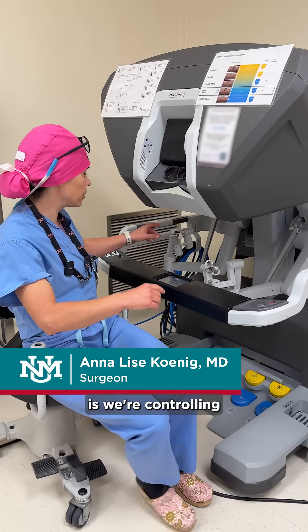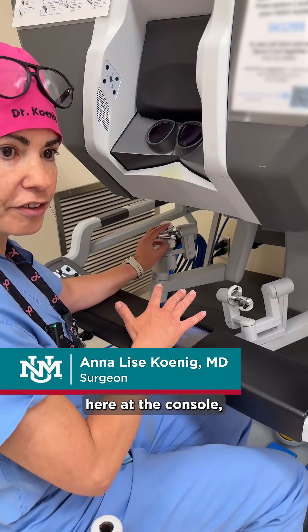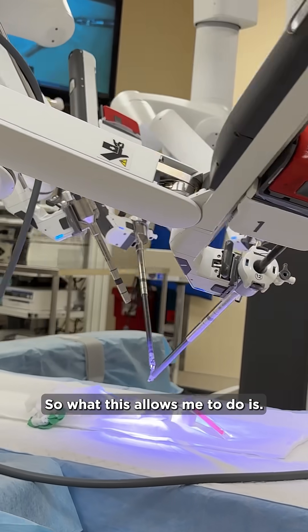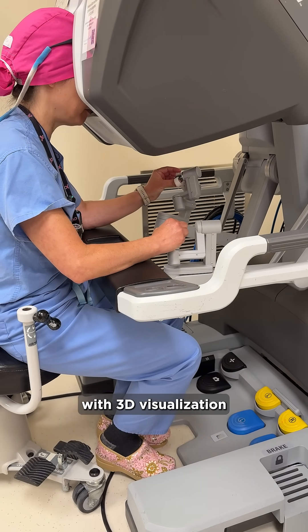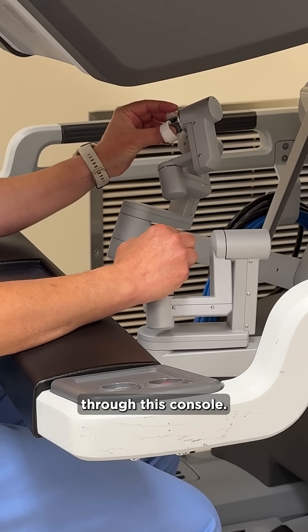What we're doing here is we're controlling the arms of the robot here at the console, and the arms of the robot are docked onto the patient, who is in the same room as the surgeon. This allows me to move the instrument and see what I am doing with 3D visualization, so that I can operate on the patient through this console.